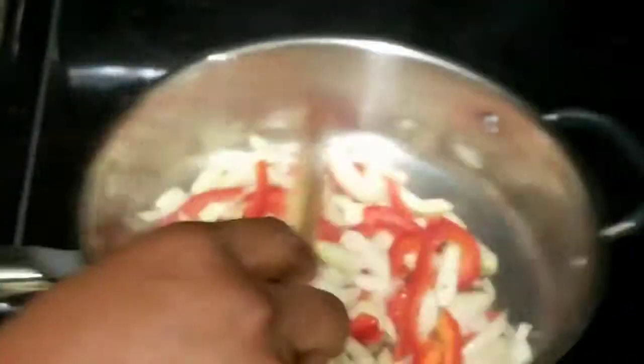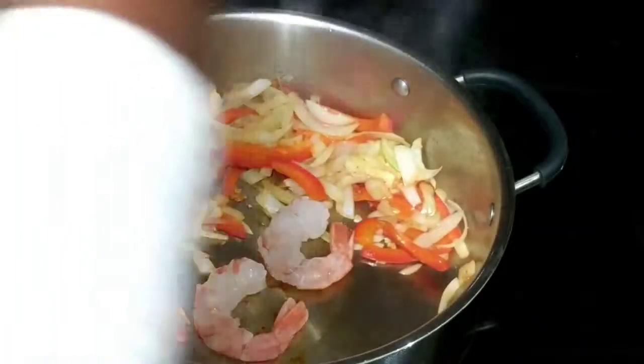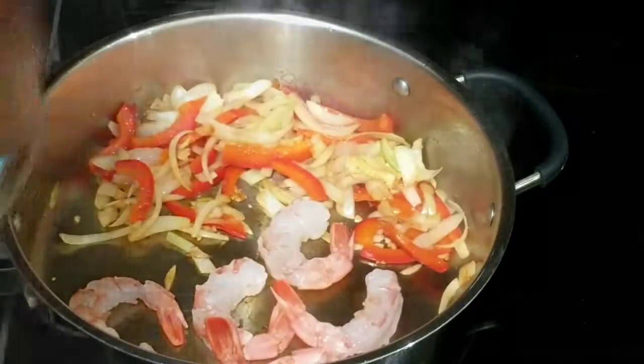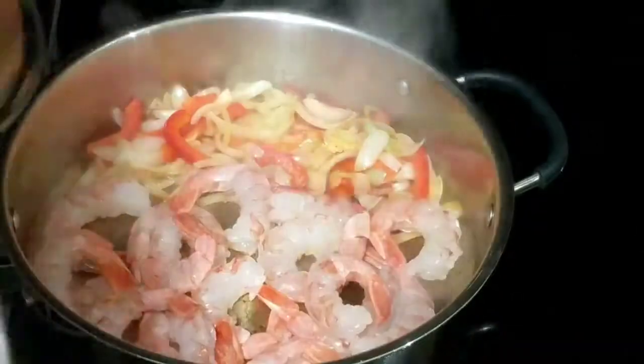I'll also be adding some chili peppers, so we'll see that later. I just move the peppers and onions to the side and I'm going to throw in the shrimp. I'm just going to cook them until they're done because you don't want them overcooked. Okay, my shrimp are done.